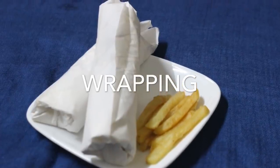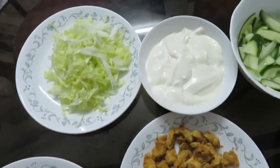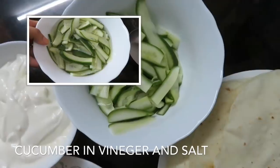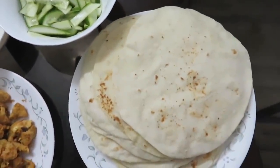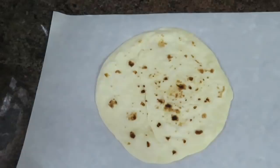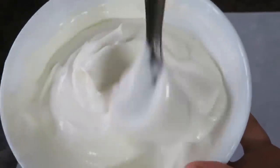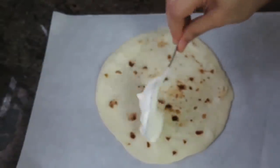Now I'm doing the shawarma wrapping. We have fried chicken, french fries, little lettuce leaves, and mayonnaise. I add onion with a little vinegar — it's like a pickle. Put butter paper on top and add garlic mayonnaise.